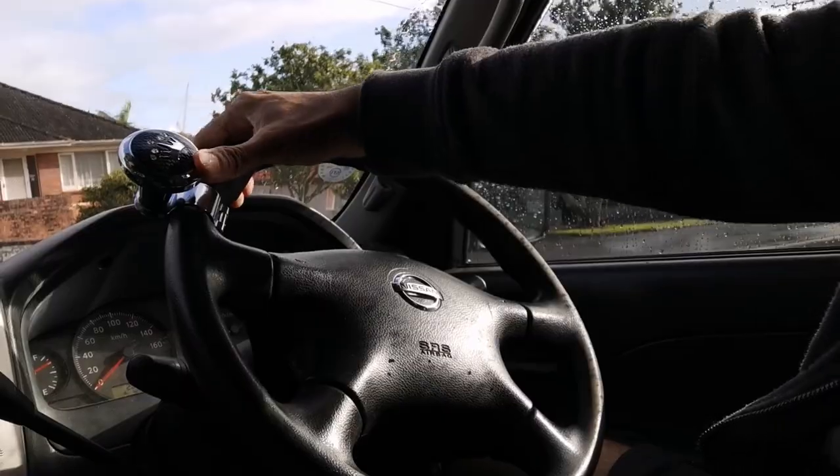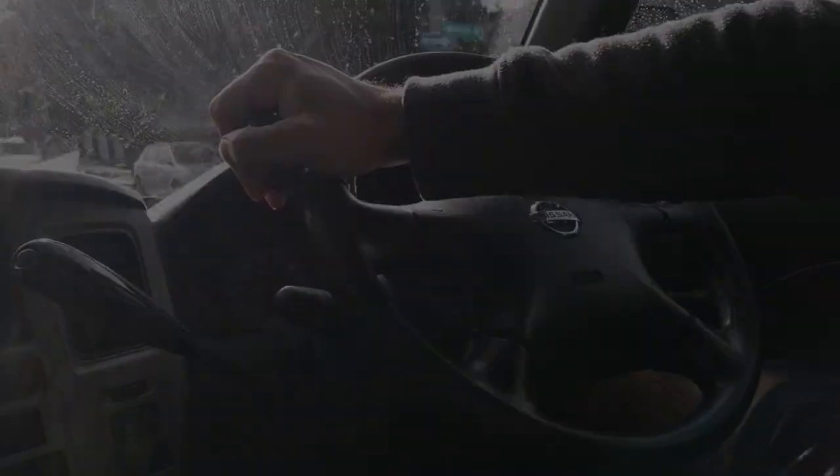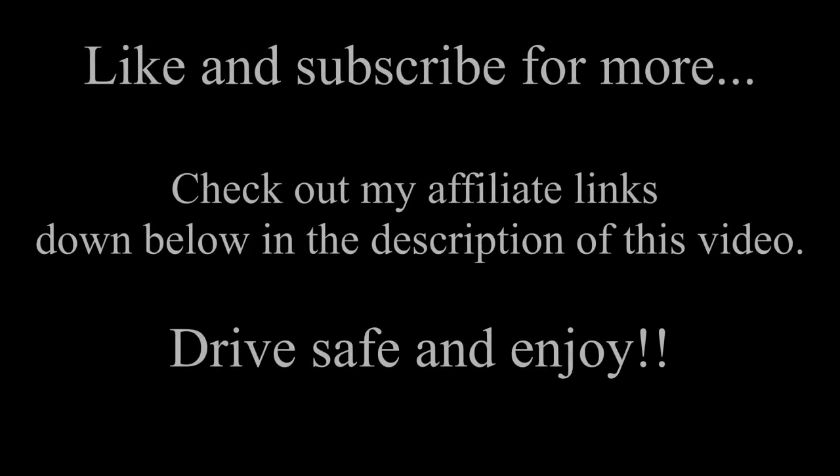I would appreciate a like and a subscribe so I can come back to you with better quality content. I have affiliate links down below in the description box. So I appreciate if you could hit the like button and subscribe — that way I can come back with better content for you. Thank you and ciao for now. Have a good day.